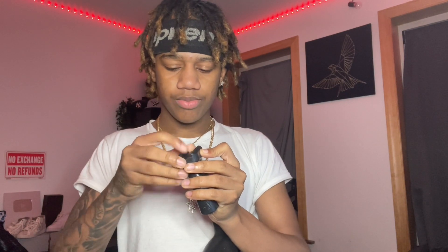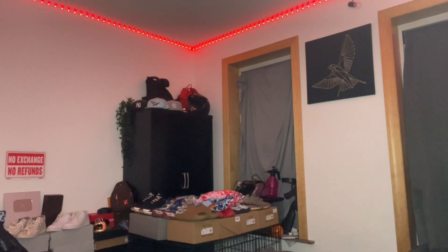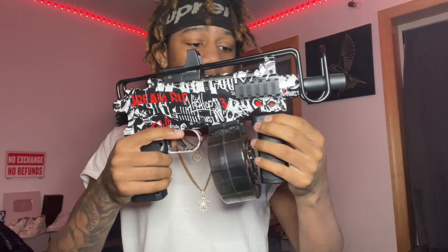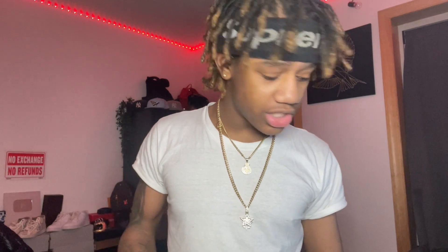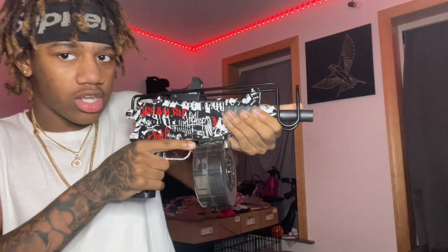Let's open this up. I dropped the grip, y'all. Where'd it go? We probably can't use the grip no more. The grip is supposed to go right here, but I definitely just dropped a screw that's supposed to hold it. I'm glad to hold it like this now — it's not even a good grip. I don't like this.